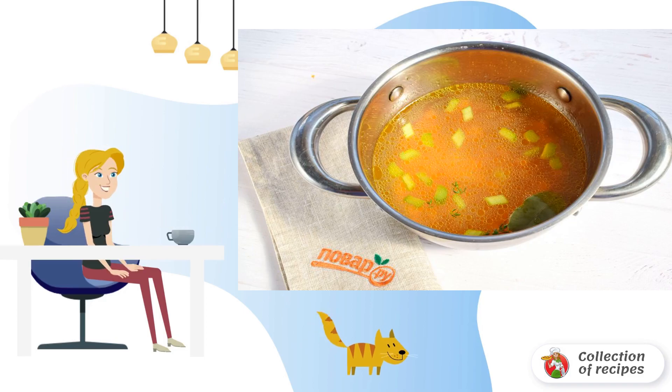Pour broth. Add bay leaf and thyme. Bring to a boil. Simmer for 30 minutes.